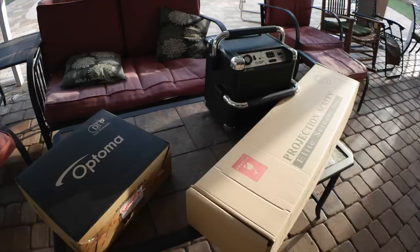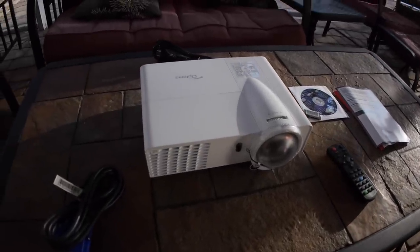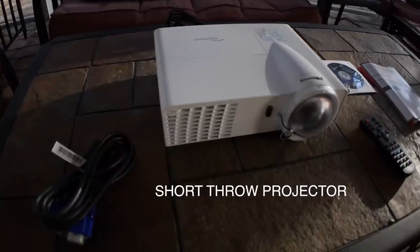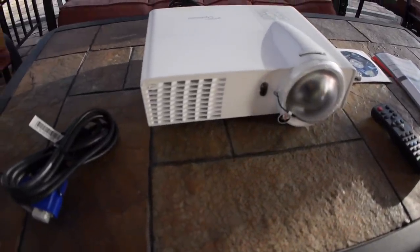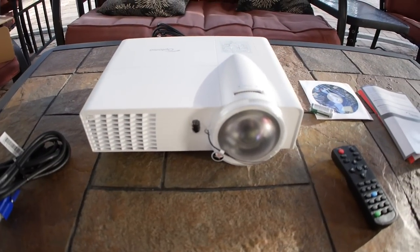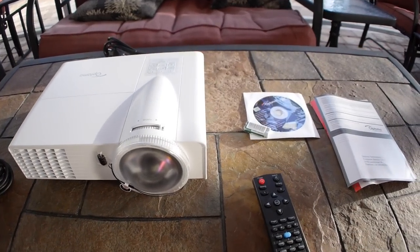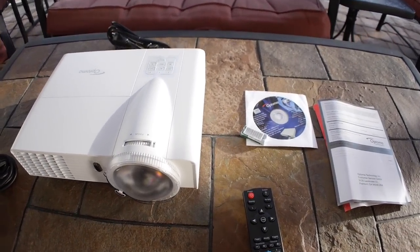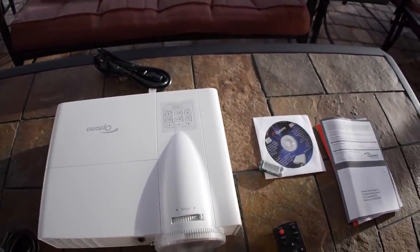I would definitely recommend this system. Here are the components I bought — the Optoma GT 760A, a 720p projector. Very nice projector. Bright — 3200 lumens. Came with the VGA cord, has multiple inputs and outputs in the back, and a remote control. It's a very powerful projector and it's good for gaming they say. There are a lot of good reviews on it, and I am definitely one of the happy customers.